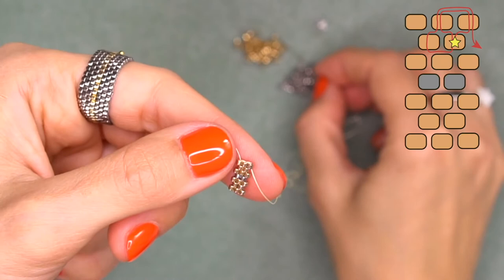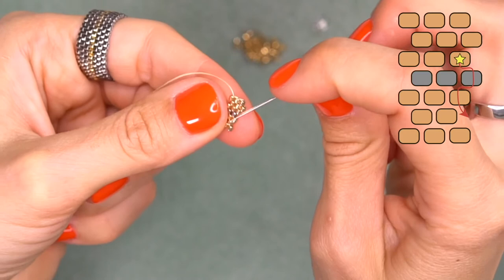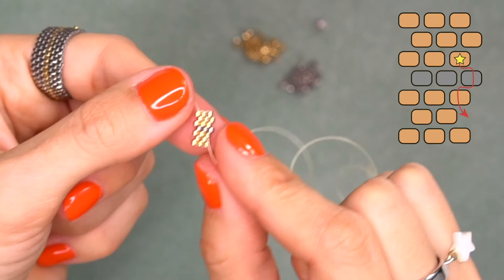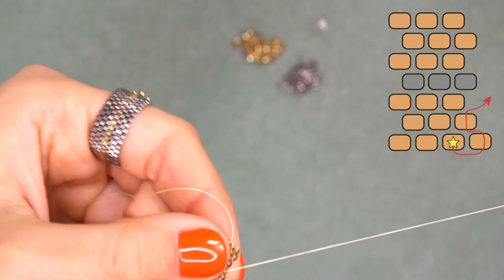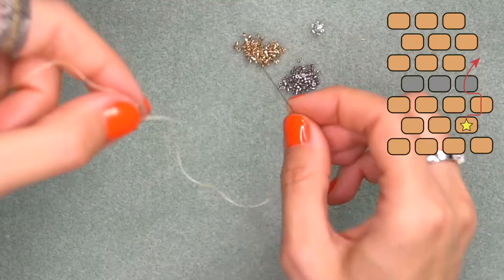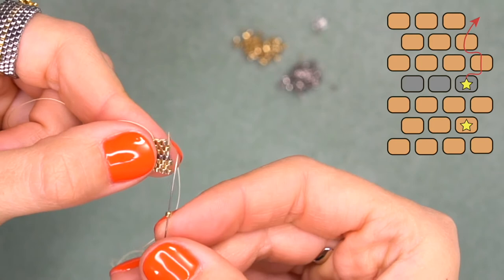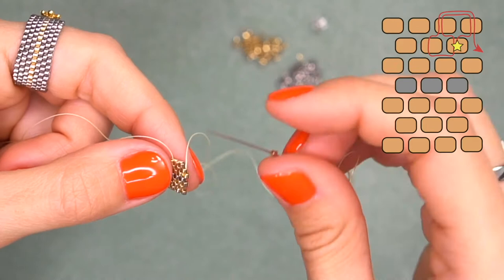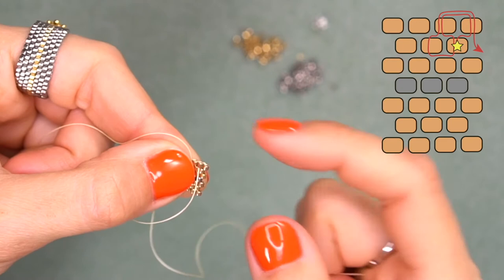We continue to bead in the same manner — always string one bead and come through the next one that stands out. I've strung the silver bead because we have a silver line in the center of the ring — three silver beads between the golden ones. String one golden and go through this bead, then one more and make a turn. Another golden and come through the silver bead. Continue the beadwork: string one and go through the next bead that stands out, then make the turn coming from top to bottom through this bead.